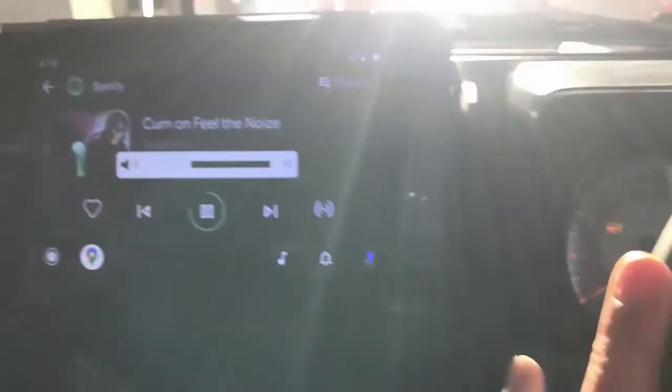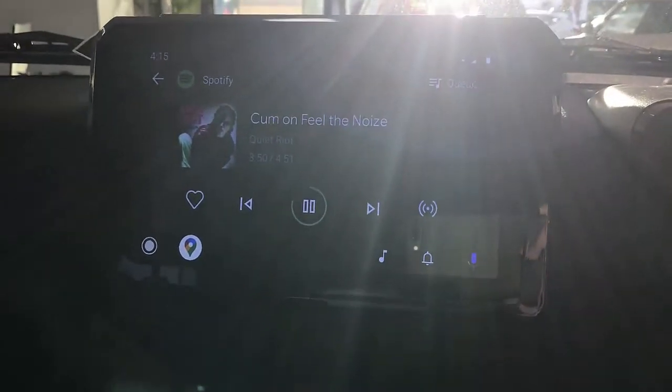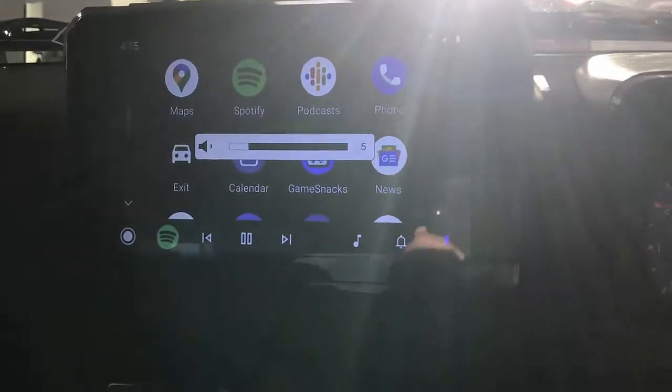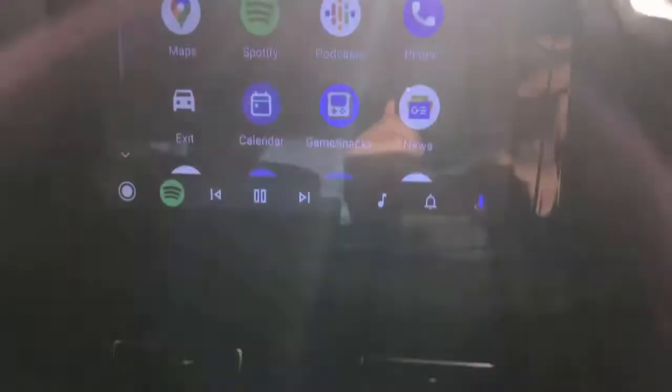Turning volume up and down from the steering wheel controls — so everything is operational here. This is very easy to use: wireless Android Auto and wireless CarPlay available on your Jimny.